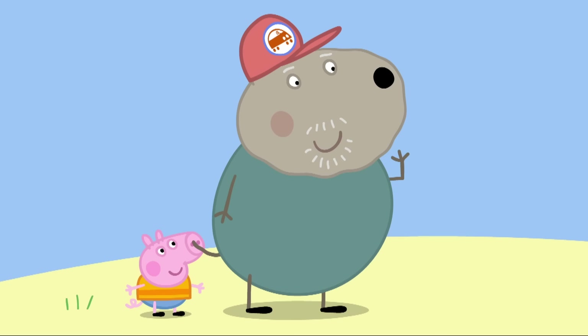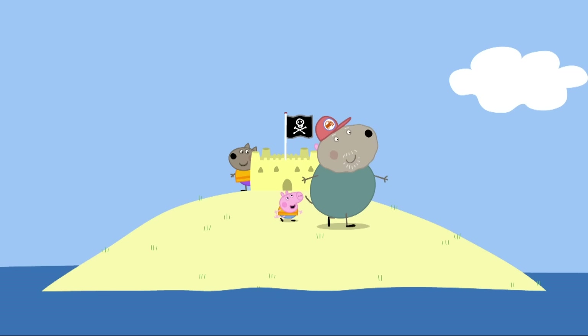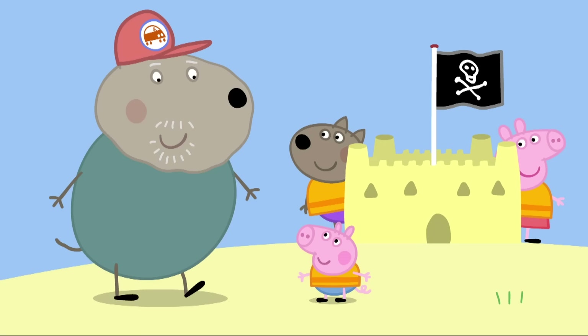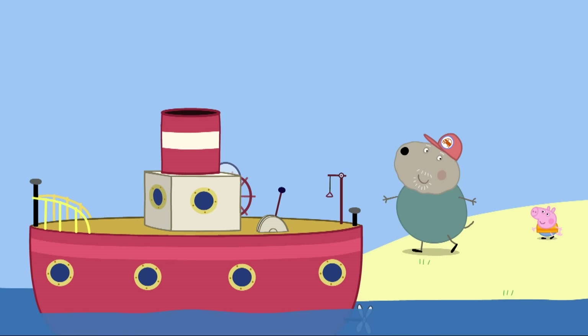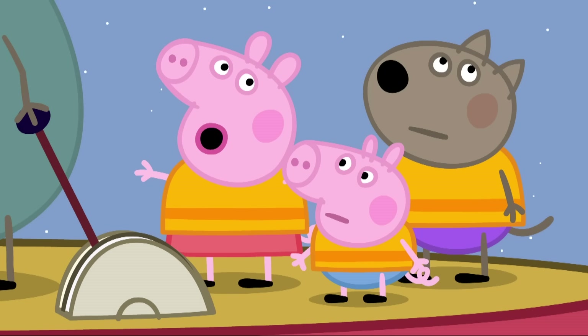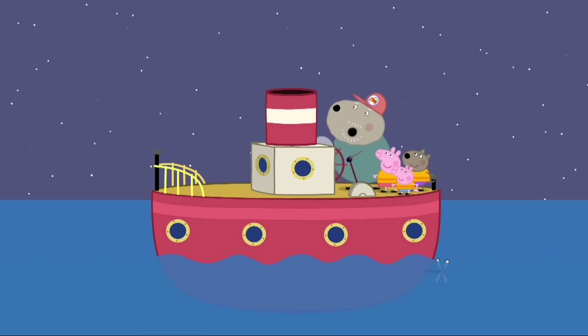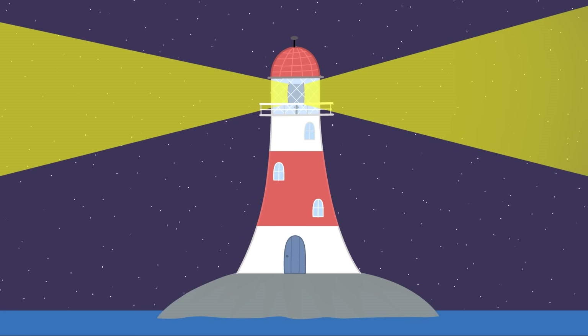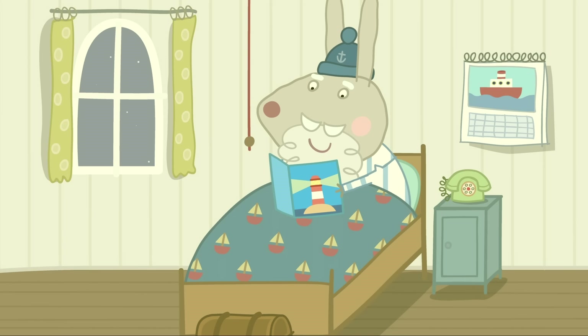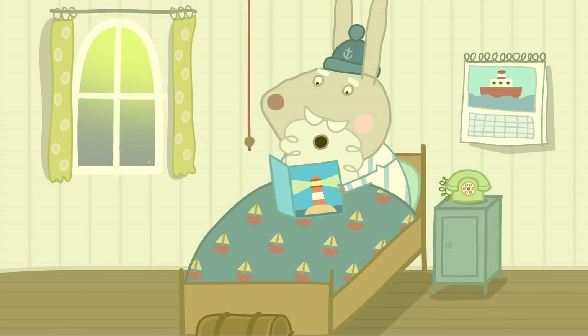Ready or not, here I come. Found you! Now, where's George? Grandad Dog cannot find George anywhere. I give up. Where is he? George was hiding behind Grandad Dog. Clever George. Let's set off home before it gets dark. It is getting dark. Don't worry. The light from Grumpy Rabbit's lighthouse will show us the way home.